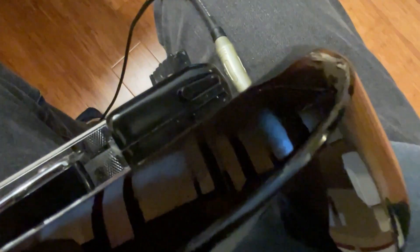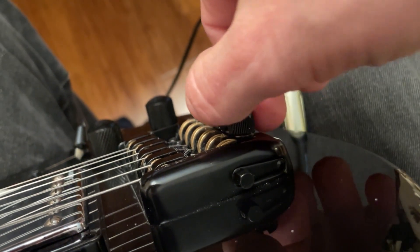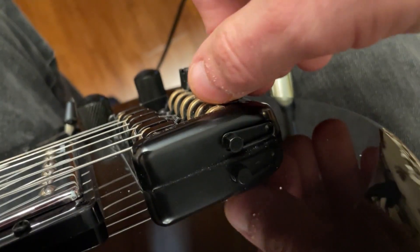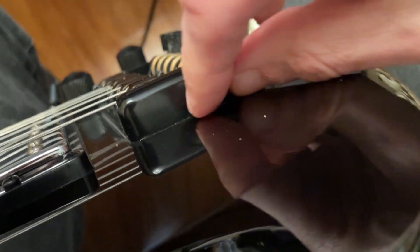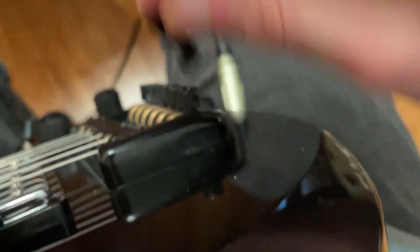This is kind of neat. This is on the side. I tried to change the pitch of these with this, and you can do it, but it's very hard. What this is, right here, is a little bitty magnetized piece.